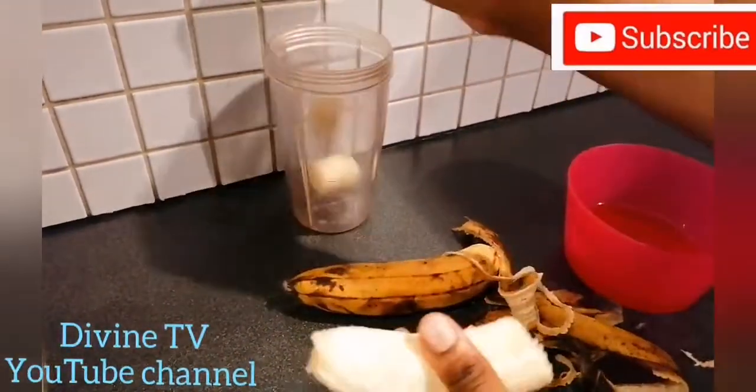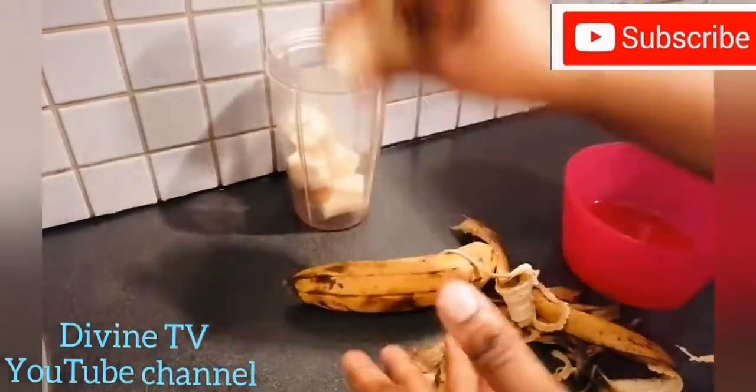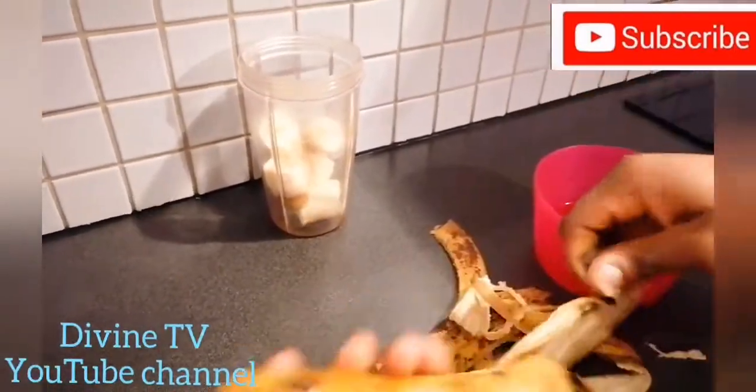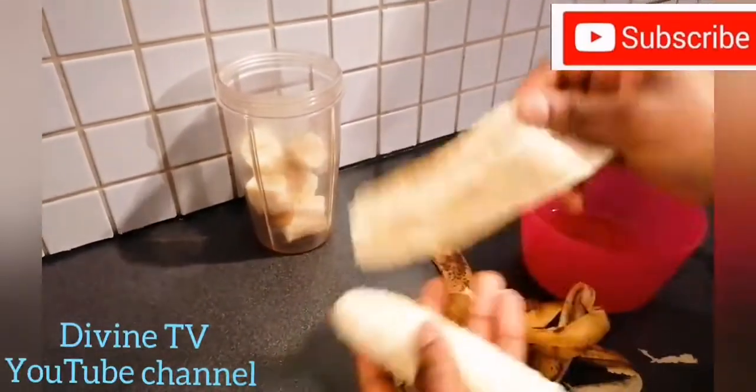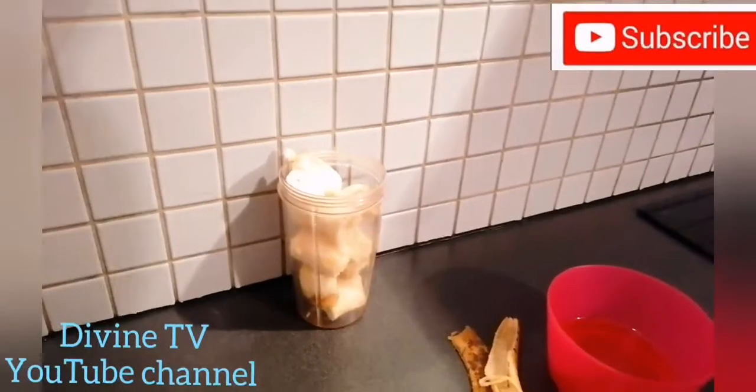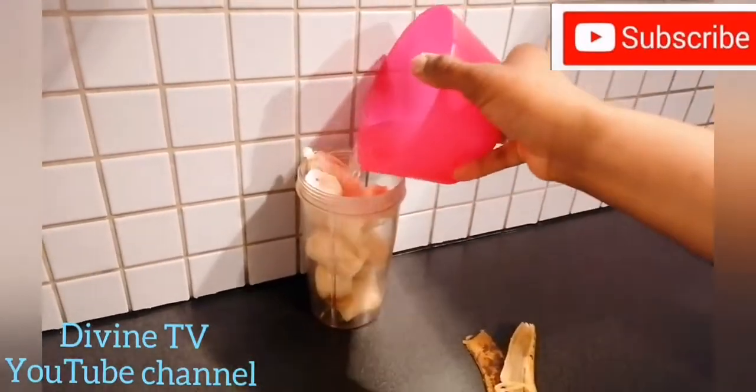You just peel this banana like this. It's so simple. It's good for your hair, it's good for your daughter's hair, it's good for anyone that wants to use it. It will soften your hair.